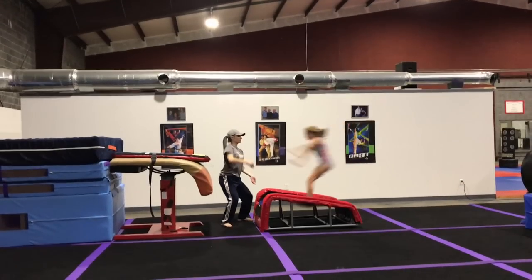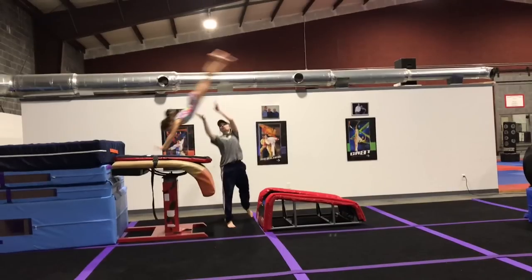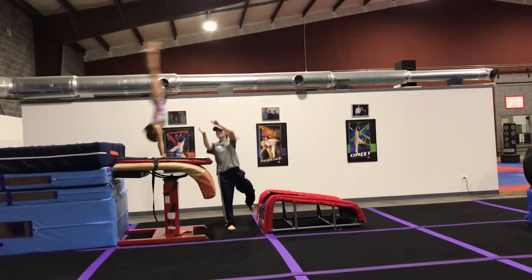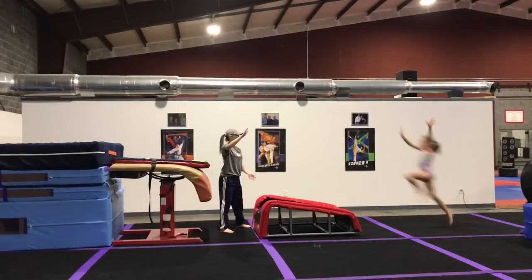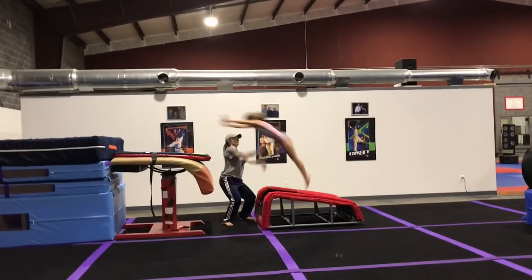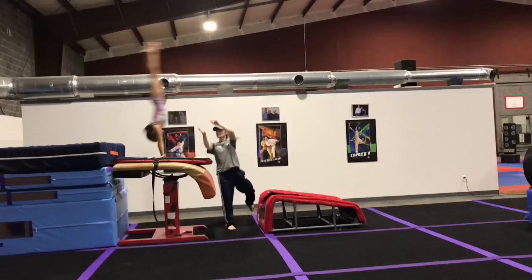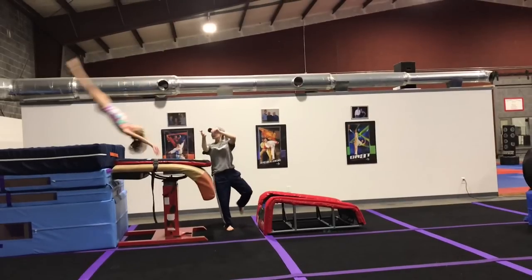Spotting your gymnast for shape from in front of the vault table can help them understand the lift in the first phase of their vault. If you're small, position the dominant side of your body in between the springboard and the vault table. Have your dominant hand ready to help lift the chest and your non-dominant hand to assist with the heel drive.